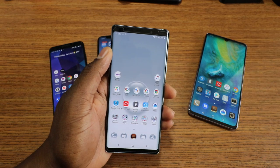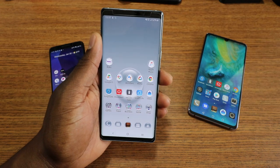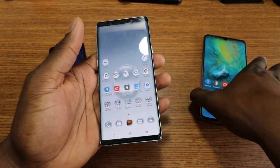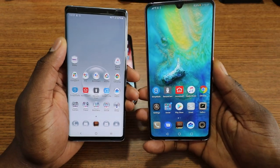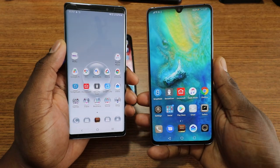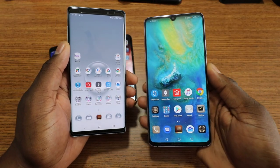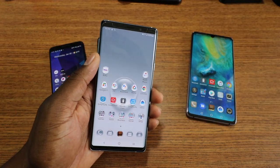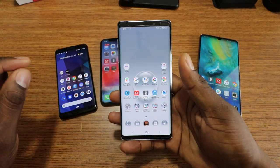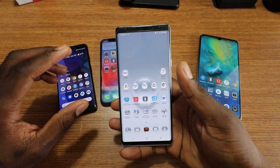This is probably why I like the full-screen design so much. Samsung has already employed this type of design on some devices, but if they were to use it on their flagship devices — like the Mate 20X, which has all the features of a flagship — how would you guys feel about that? Are you willing to pay for that on a higher-priced device?